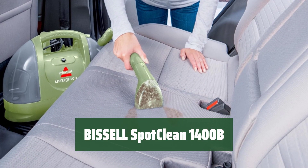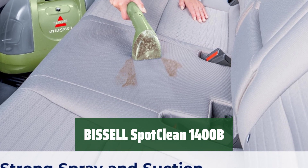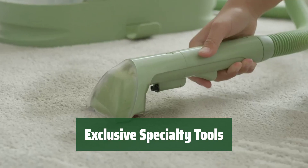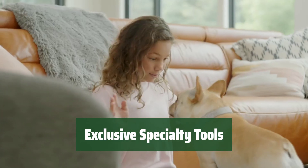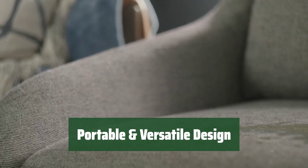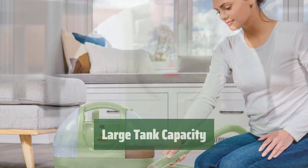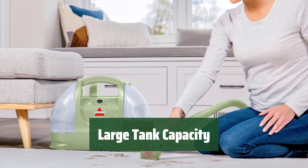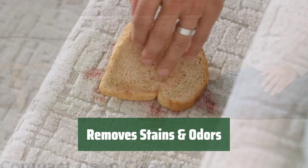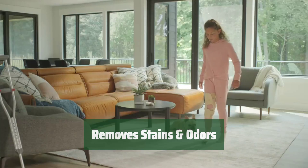Number 5. Support homeless pets with powerful suction to remove tough spots and stains from various surfaces. Experience the convenience of the HydroRinse self-cleaning hose tool and spraying crevice tool, only with this model. Lightweight and portable design allows easy cleaning on multiple surfaces throughout your home. The 48 oz tank capacity enables you to clean more without frequent refills.